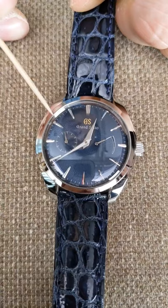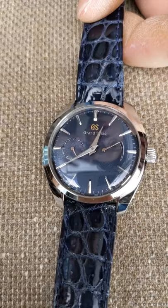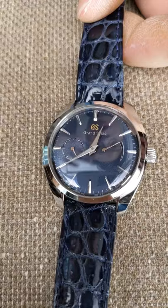In the case of the SBGK, this was a limited edition manual wind mechanical. In the case of the SBGZ001, that is a manual wind spring drive. So there are similarities but there are differences. The SBGK was done by a designer named Kosugi-san, who designed the dial and the placement of the power reserve and the sub-seconds. But let's focus first on the common elements of the whole Thin Dress Series.